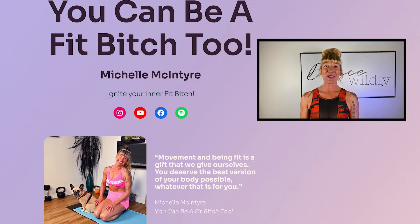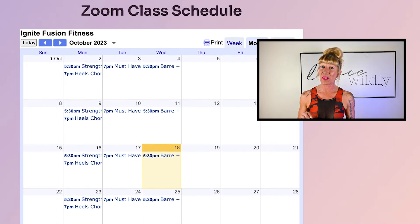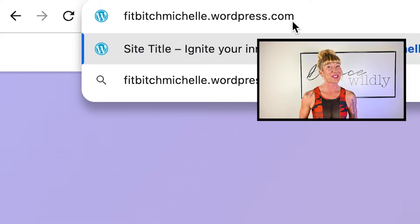Hey, you amazing humans. I just wanted to let you know that I run online classes every week and personal training sessions online as well. You can register at my website at fitbitchmichelle.wordpress.com. I can't wait to hear from you.